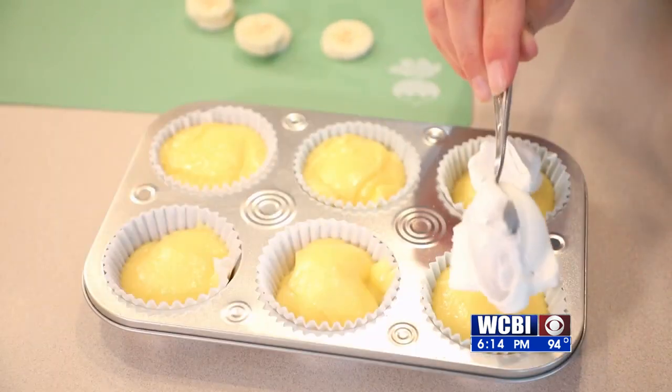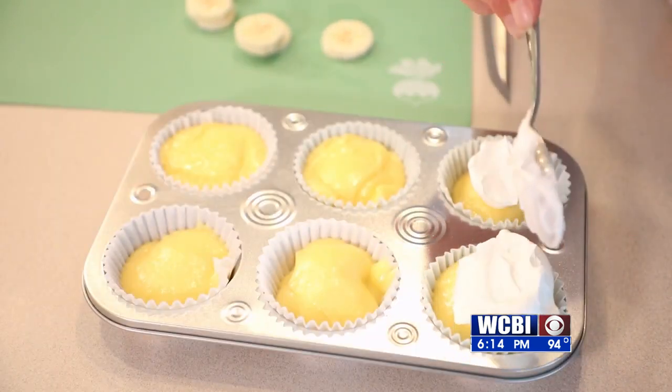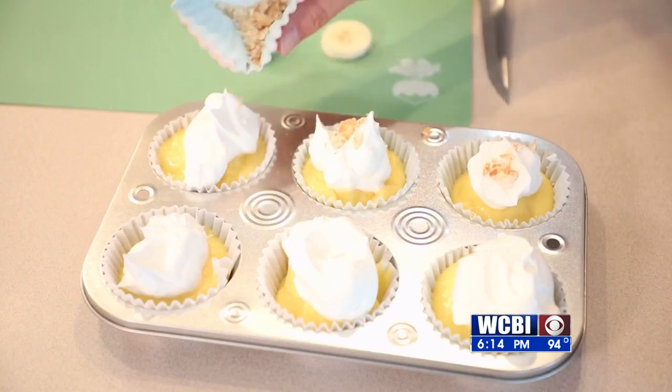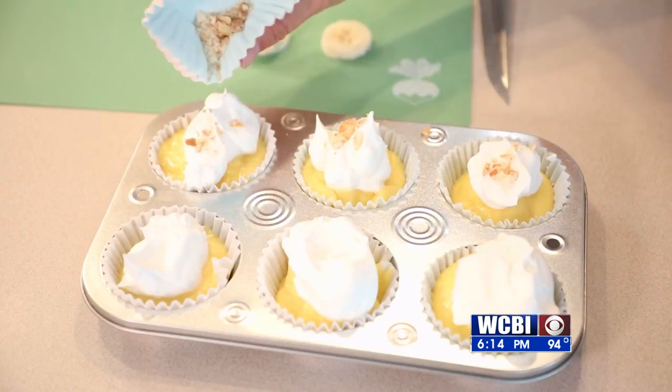Once it's finished, you can put your cool whip on top — and then voila, you have your mini banana cream pudding. If you have a little extra vanilla wafers left over, crumble them and put it right on top of that cool whip, and then serve it up.